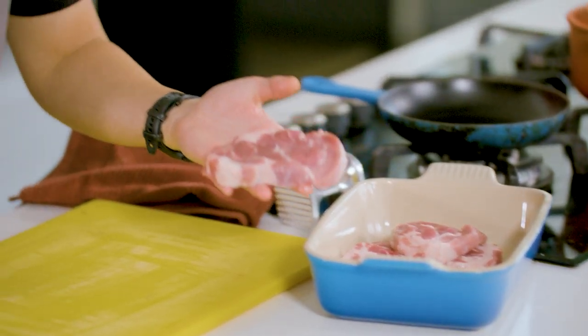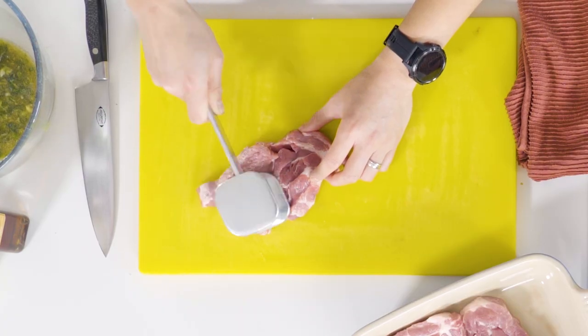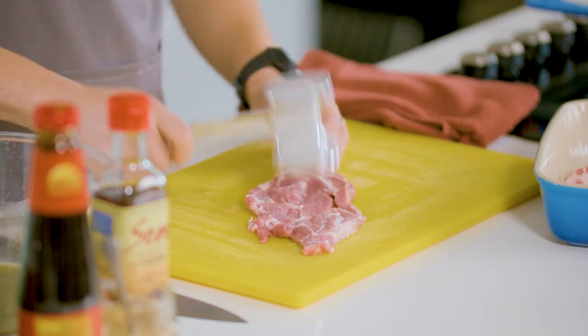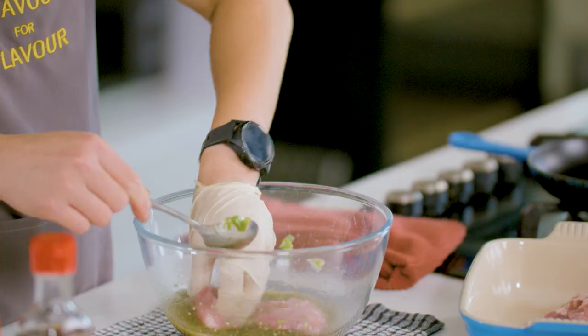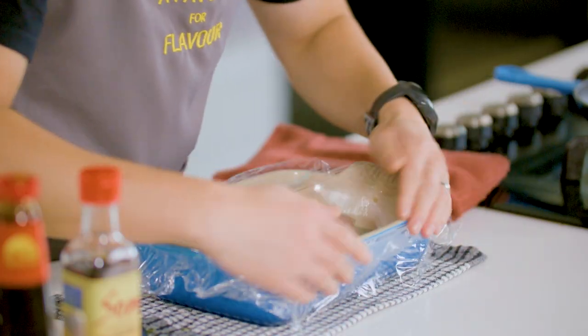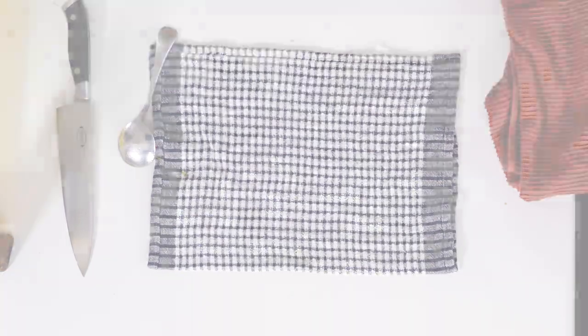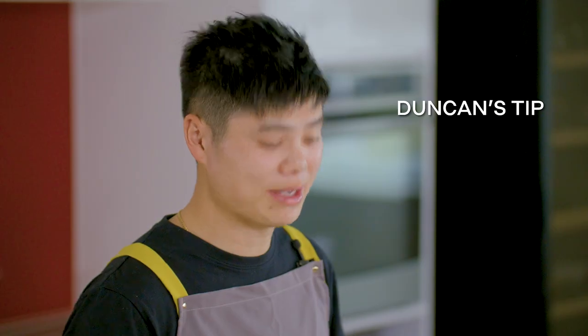For the pork, I'm using pork scotch fillets today as I appreciate the meat-to-fat ratio, but you can use pork loin chops too. With a meat tenderiser or mallet, pound your pork chops to thin them out until they are about one to one and a half centimetres thick, then massage that marinade into the pork and pop it in the fridge to marinate overnight. If you don't have a meat tenderiser, you can use anything with a bit of weight behind it, such as a pestle or even an empty wine bottle.